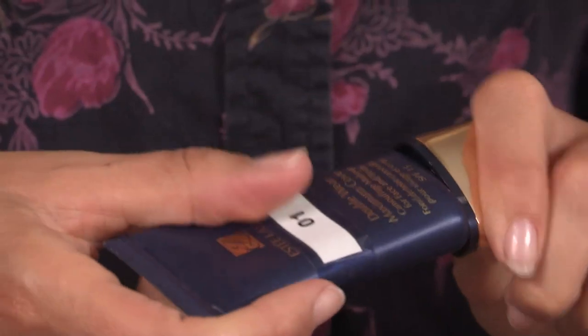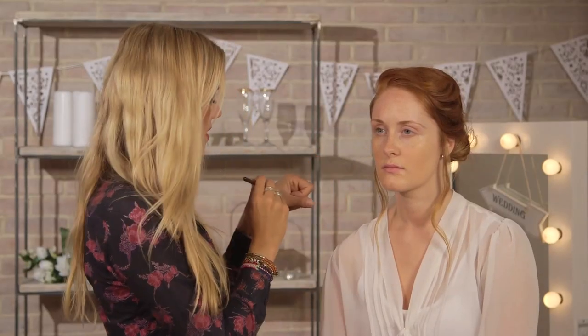So on with the concealer next, and I'm going to be using my Estee Lauder Double Wear Maximum Coverage. This is in shade 1, Creamy Ivory. You don't need to use a lot of this product at all — a little goes a long way. Using my touch-up brush from MAC. This product is slightly too heavy to use under the eyes, so I'm only using this for any blemishes or redness on the face.